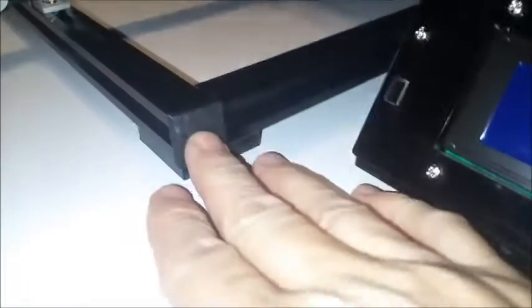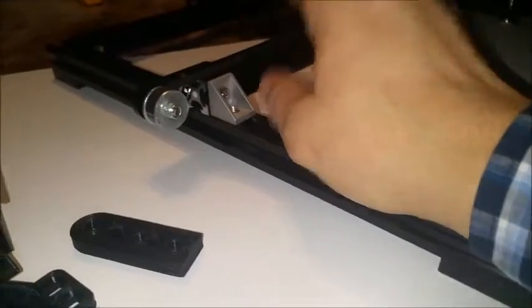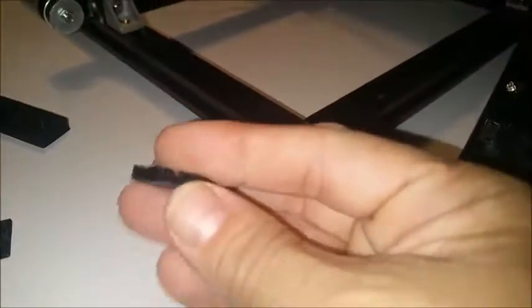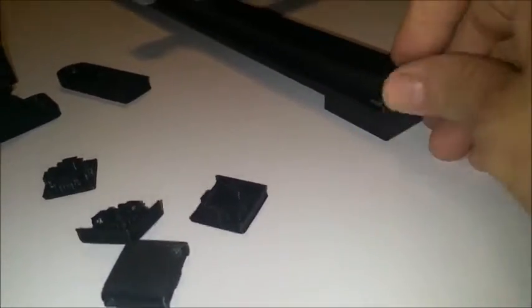It just gives it a much cleaner look. I printed off a whole set to cap all the ends of all the 2020 extrusion. The only areas you can't cap are the two pieces that have your belt. They just give it a nicer look and I don't have that sharp edge anymore. They hold pretty good. And if you find you need them a little snugger, you can probably reduce the size just a little bit.